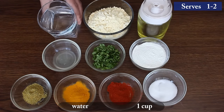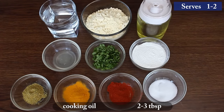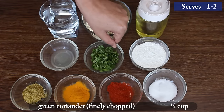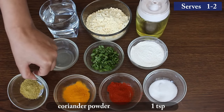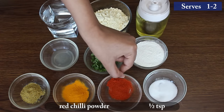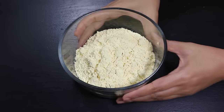1 cup water, 1 cup chickpea flour, 2-3 tbsp cooking oil, 1 tbsp lemon juice, 1/4 cup finely chopped coriander leaves, 2 tbsp rice flour, 1 tsp coriander powder, 1/4 tsp turmeric powder, 1/2 tsp red chilli powder, and salt according to taste.